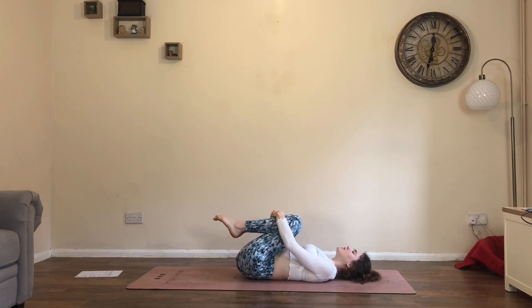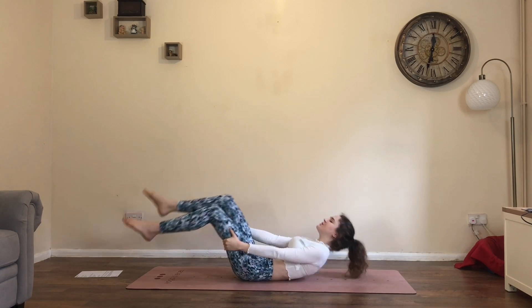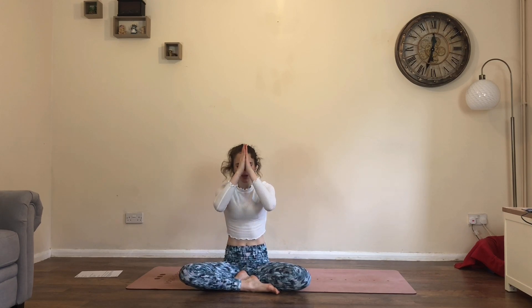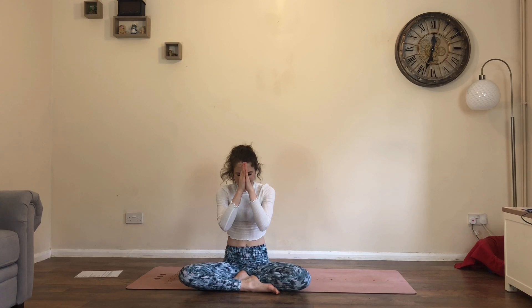Keeping the eyes closed if you can, make your way up to a comfortable seated position in any way that feels right for you. Let's finish our practice together, taking one final breath. Bring the hands together into prayer, grow tall through the spine. Take a full inhale. Biggest 'ah' sound, let it go. Bring the thumbs to the third eye — the point between the eyebrows — bowing the forehead down. Thank you so much for sharing your practice, your energy and your time with me.